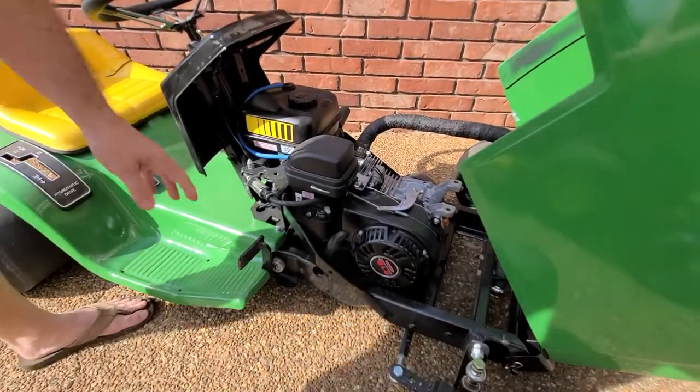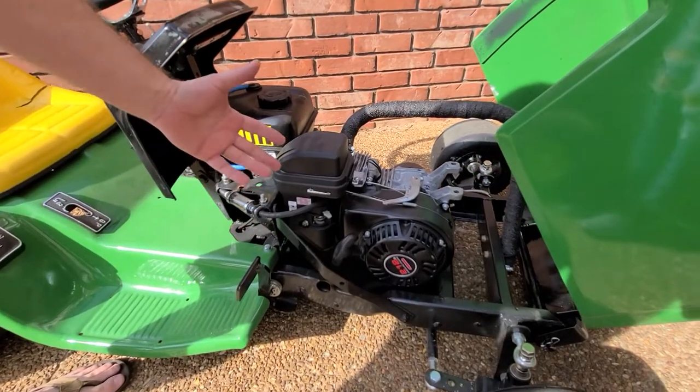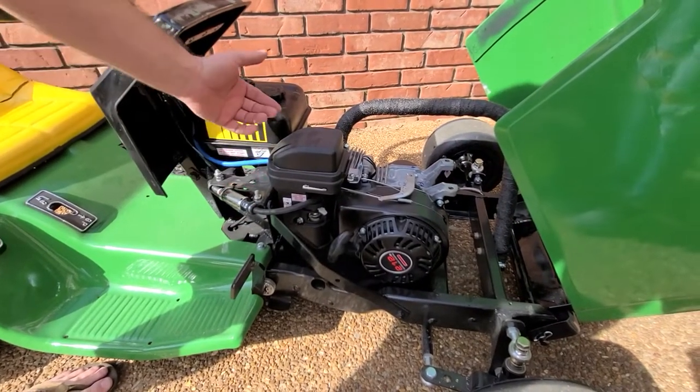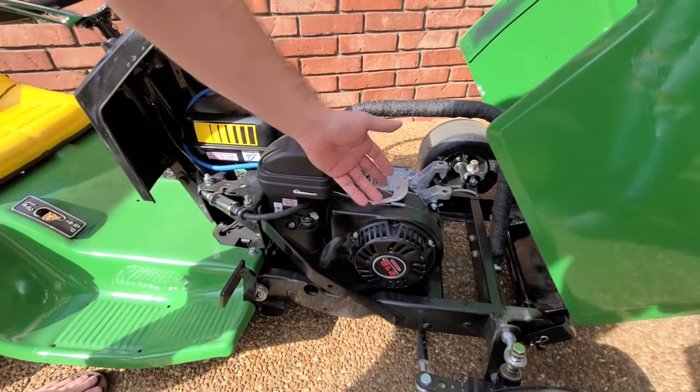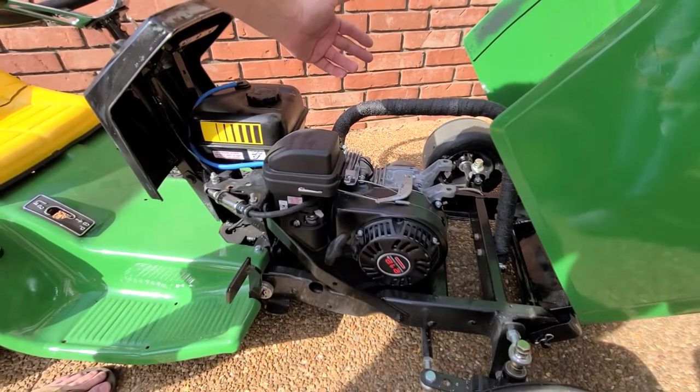I took the motor out that was in here and replaced it with a 212 Predator engine. It's all stock. Relocated the gas tank, did the governor bypass, made a custom exhaust, and wrapped it in fiberglass to keep the heat down.